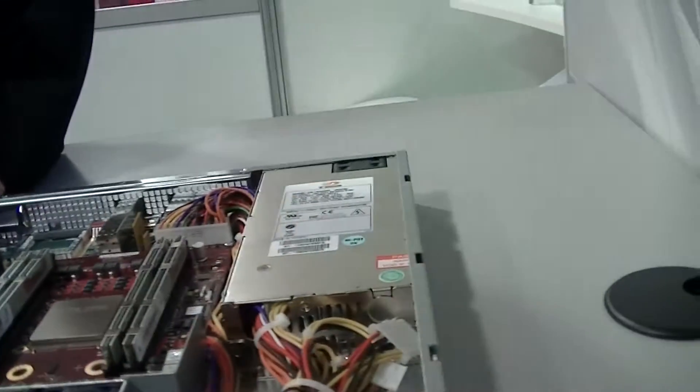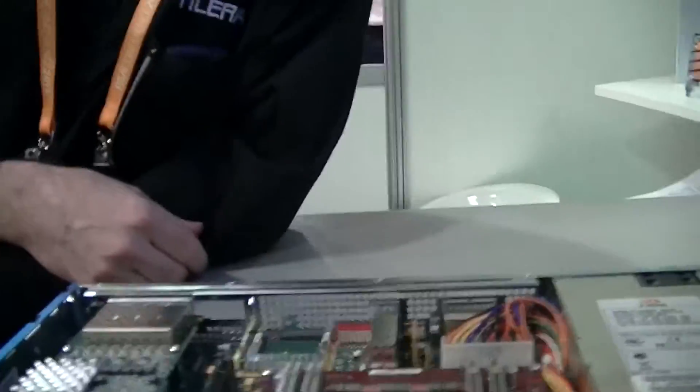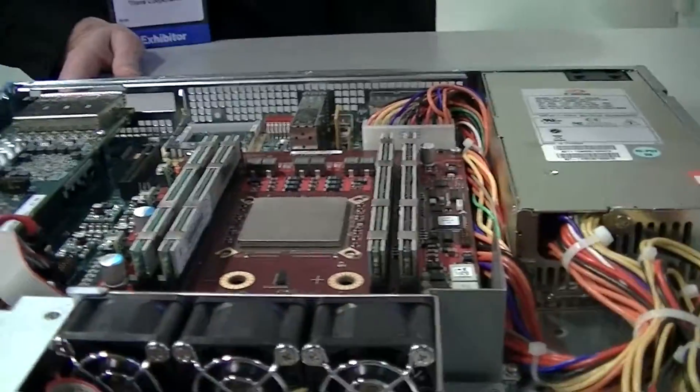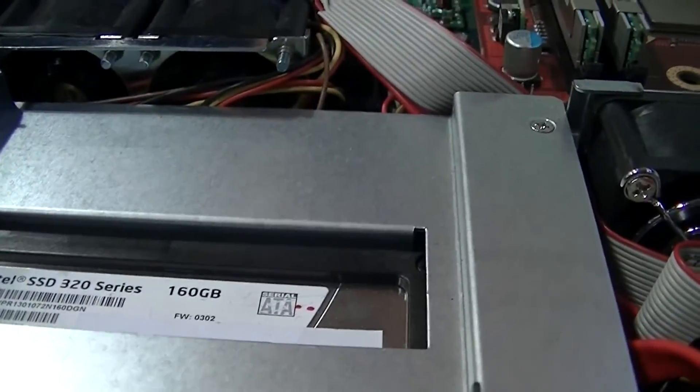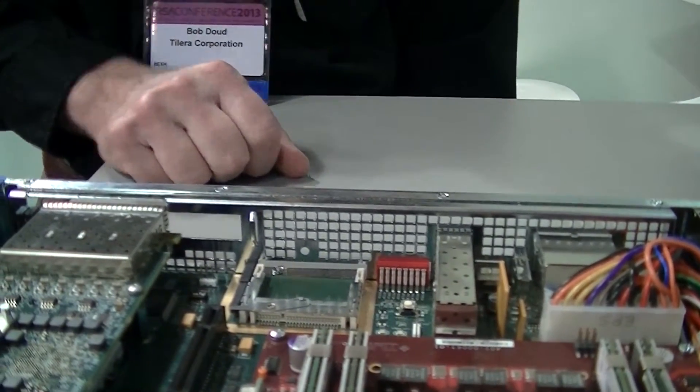This particular 1U chassis is called the Tile Empower GX. For storage, it has a two-and-a-half-inch solid state disk drive as well as a CFast flash drive — two methods of storage. The system typically boots from the disk drive, and customers can store their application data and logs on the disk.